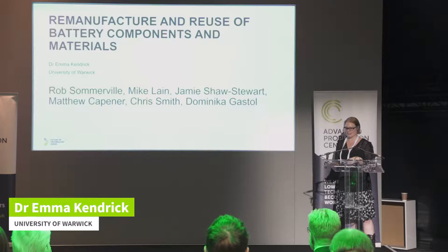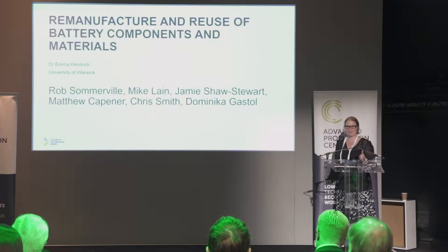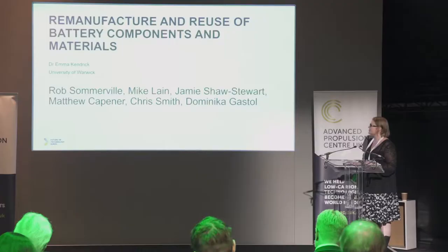Some of the work I'm going to introduce you to is projects that we're working on at the University of Warwick and subsequently the University of Birmingham, where we're looking at reclaiming materials and reusing components and materials from batteries, and remaking them into a battery again. I'm going to give you a bit of an introduction about some of those materials, what those materials are, and what we're doing to try to reclaim and reuse them.